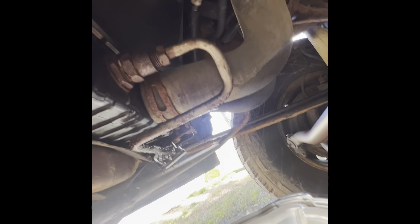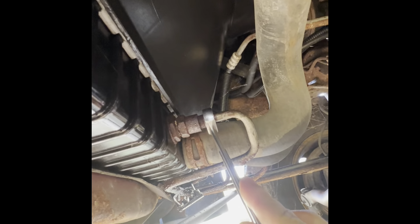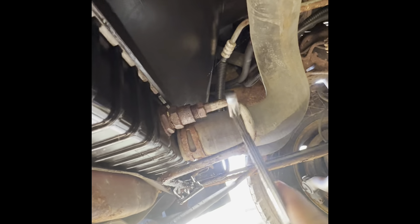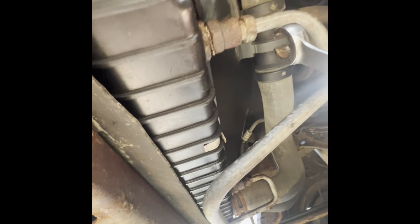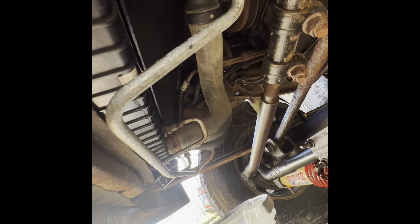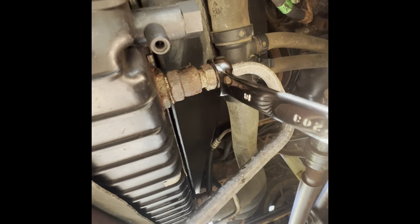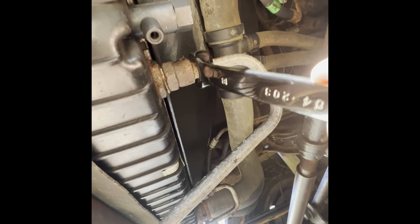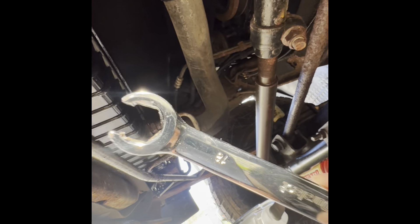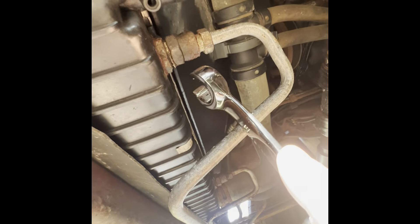I noticed the fittings could be metric. This one on the passenger side uses a 5/8 fitting — I already broke it loose. The one on the driver's side, I don't know if it got replaced before, but it's not using the same size wrench. I got a metric wrench from AutoZone and it almost seems like an 18mm — 19mm was too big, so I'm going with 18mm. I recommend you use a line wrench. Don't use a regular wrench because they're pretty tight and they could strip, and then you have all kinds of problems.